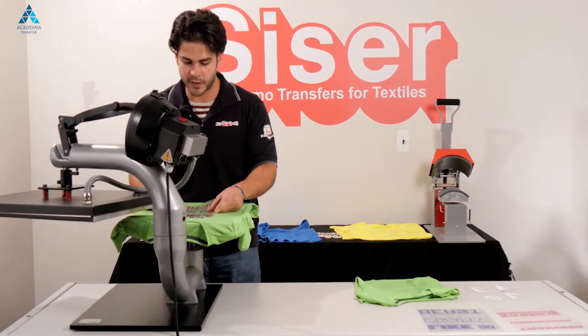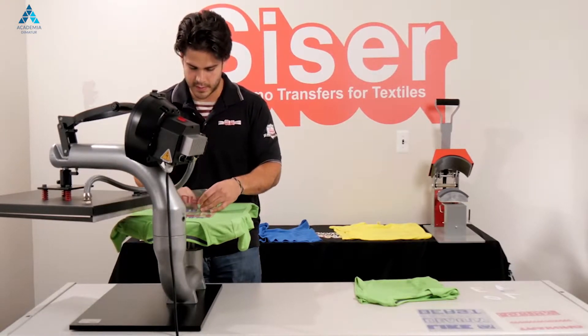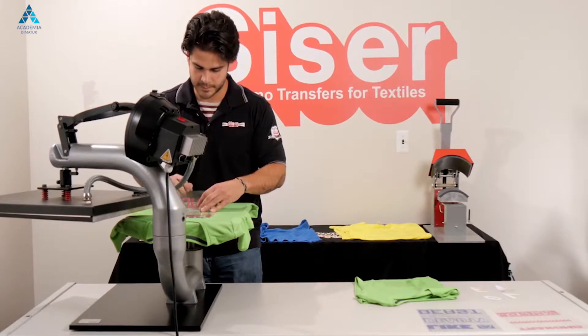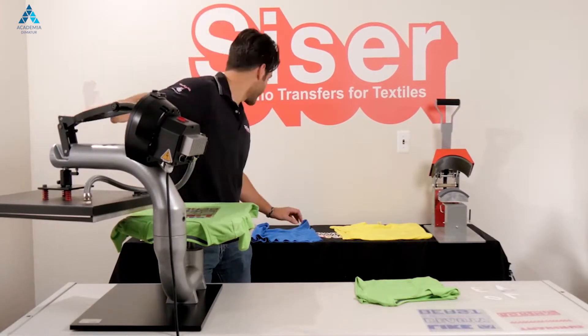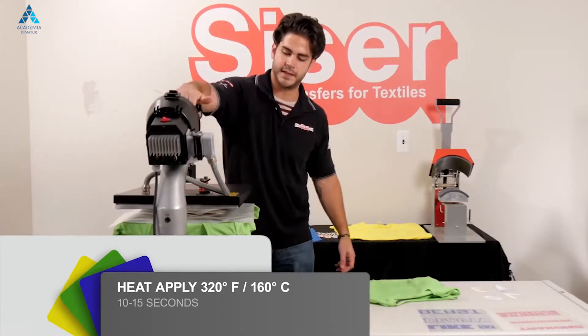Now we are going to lay our foreground color. Take our cover sheet and apply this for the full 10 to 15 seconds.